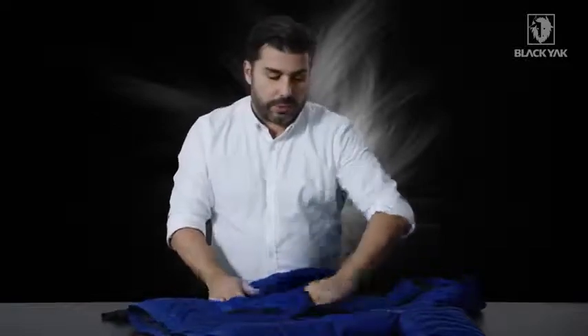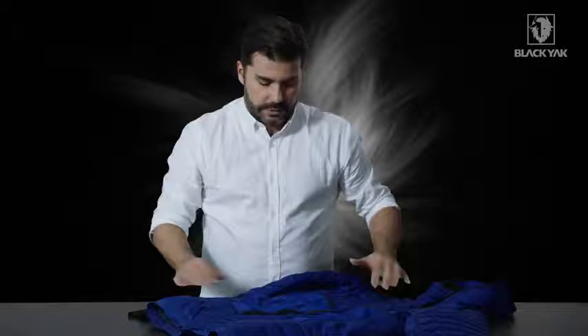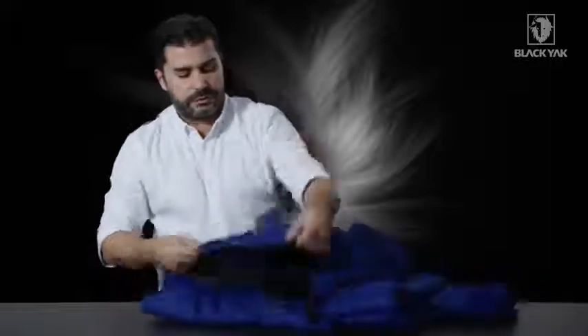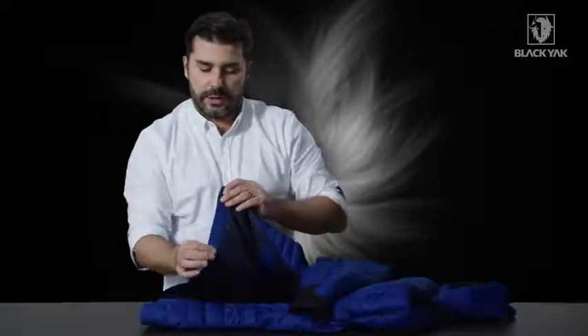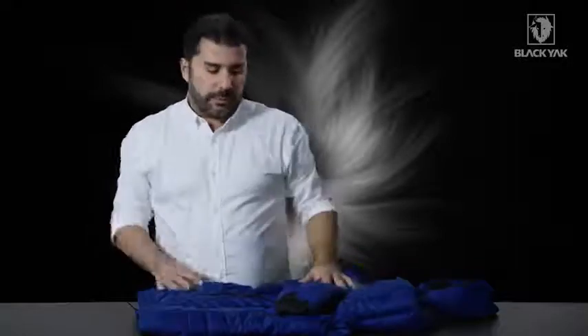A signature detail is our stretch pockets on the front — nice stretch pockets you can stick loads of stuff into. Comfort cuffs are also a Black Yak design detail. We've also added on the hem of this product a really nice Y-shaped elastic band, and on the inside we've got two zipper grill silicone gripper lines.